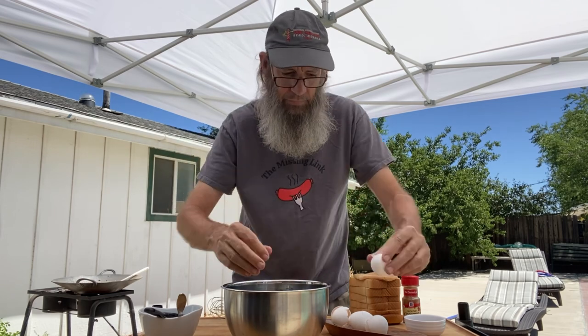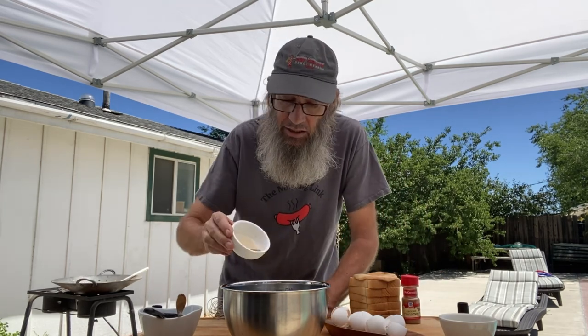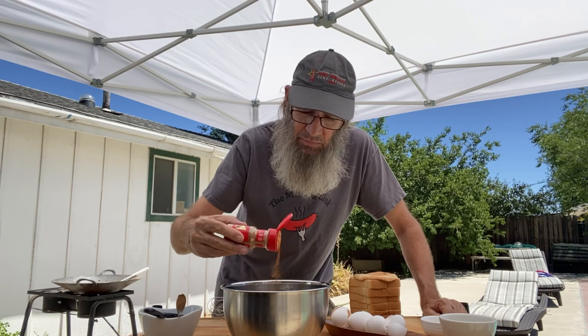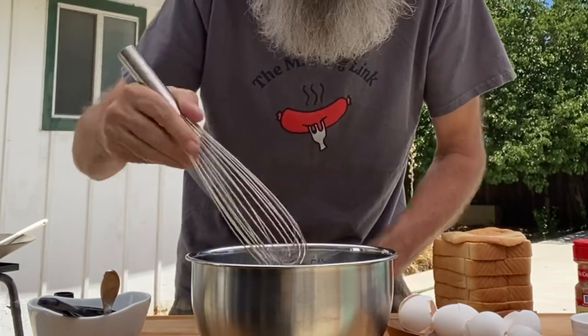Alright, so that's four eggs. I have an eighth of a cup of half and half — you can use milk, you can use heavy cream, I happen to have some half and half, so we're gonna add that in. I have a tablespoon of vanilla extract, that one goes in. And then I'm just gonna give a couple sprinkles of cinnamon — I like a lot in mine, so get a little extra in there — and we're gonna go ahead and just whisk it up.